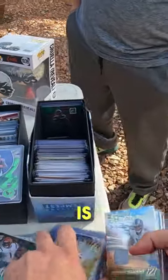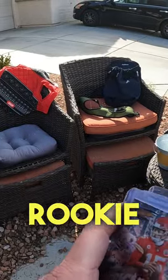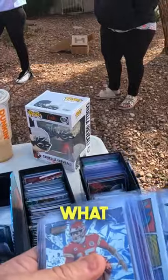So I think the best strategy is just to pick out the cards I really want and see what kind of deal I can get on them. So I separated some numbered rookie cards, some really good rookie cards, and some insert cards from Patrick Mahomes, Justin Herbert, and Josh Allen. Let's see what deal we can get.